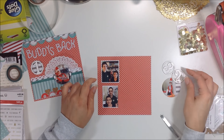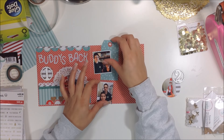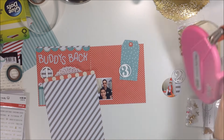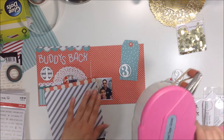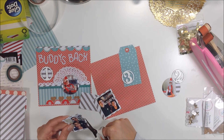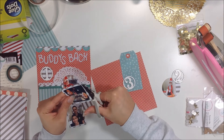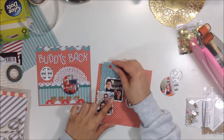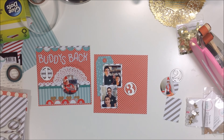I added some little cork hearts at the bottom. The two pictures I'm working with now are of my boys — the one on the left is from the morning of December 1st when they woke up and found Buddy the elf. In the afternoon my mom took them to get a haircut, so I have a picture of them with their new haircuts.